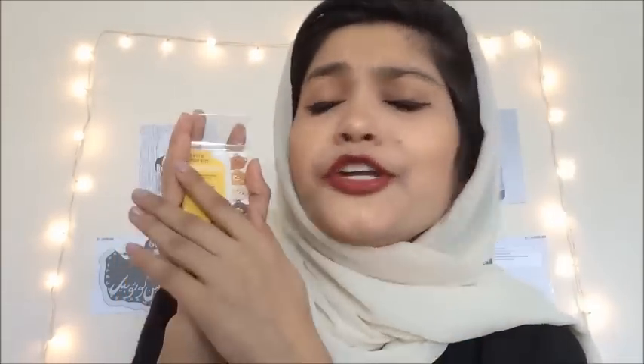And the last thing is this cute set of sticker markers — they're used to mark a page in a notebook or a book. They're really useful for me because I'm always reading, and I'm gonna use them a lot. And they're cute, so that's a bonus! So this was literally a Kawaii Box full of cute stuff.